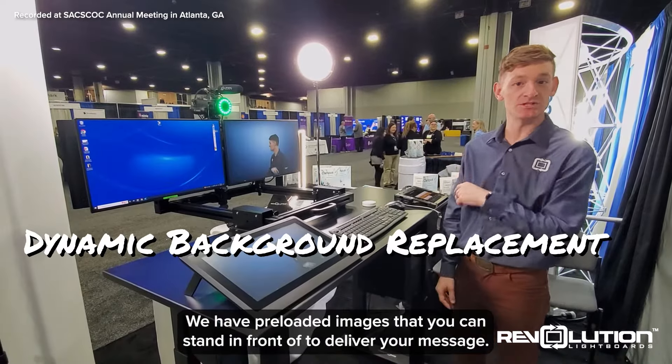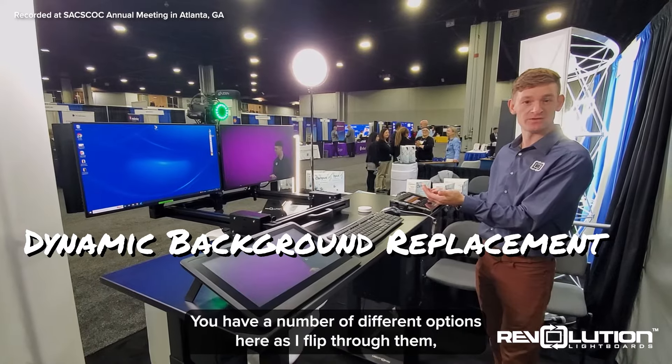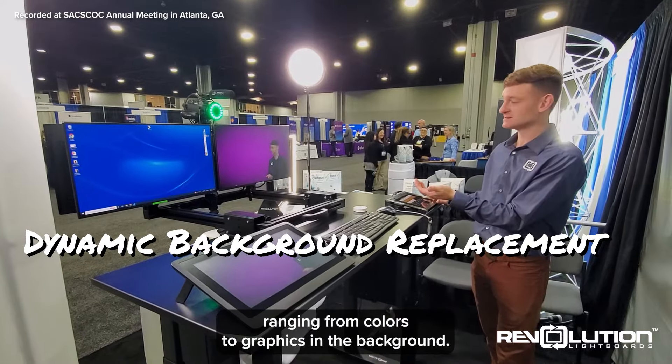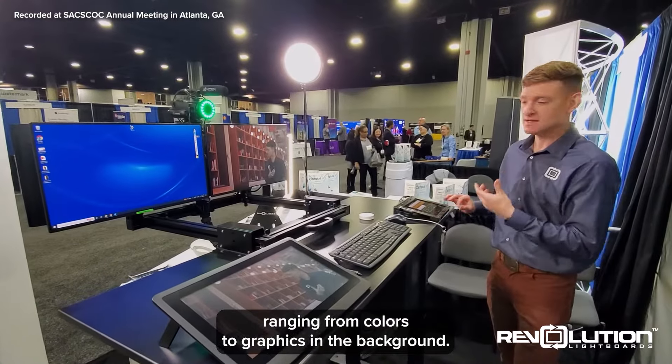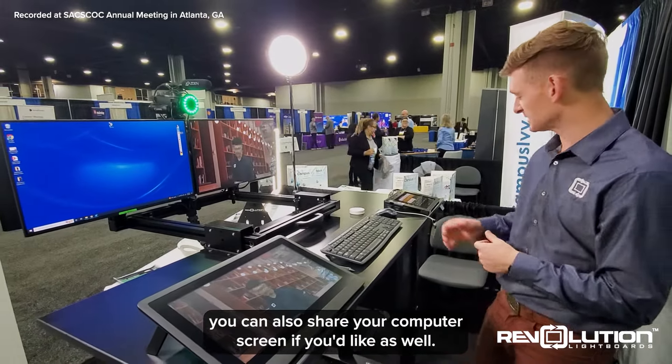We have pre-loaded images that you can stand in front of to deliver your message. We have a number of different options here as I flip through them, ranging from colors to graphics in the background. At any point you decide that you like one of them, you can also share your computer screen if you'd like as well.